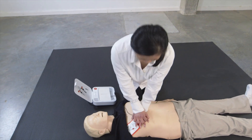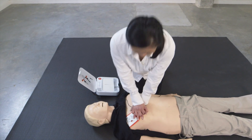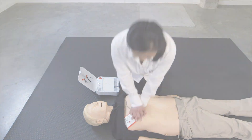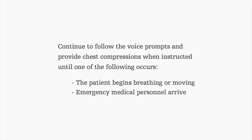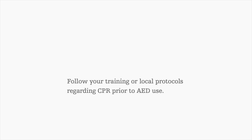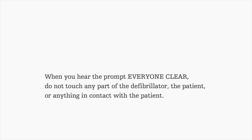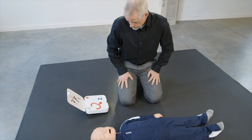Lean over the patient. Keep elbows straight. Use body weight to push. Adult mode.